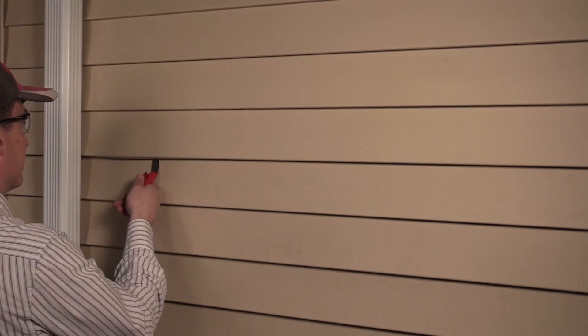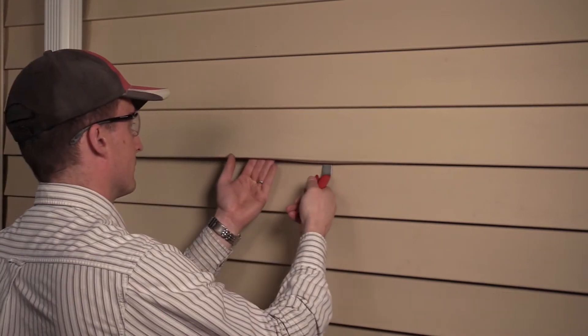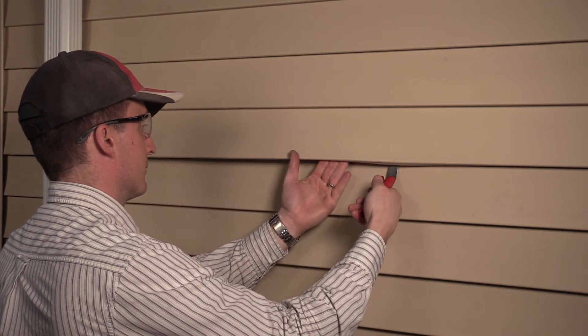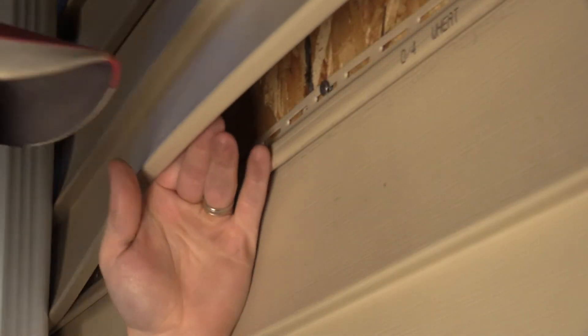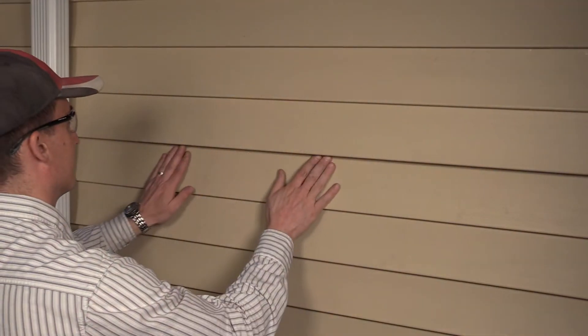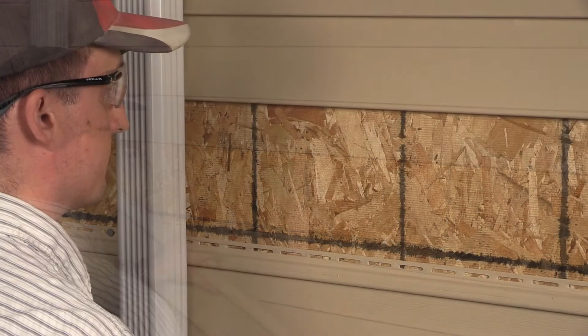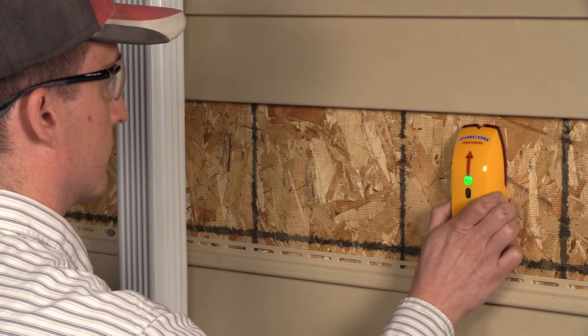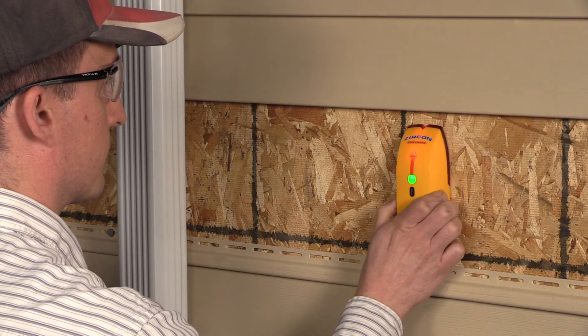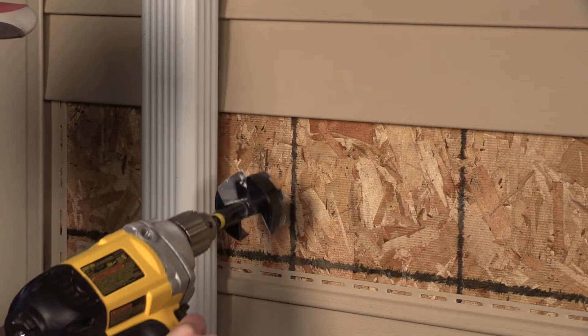To remove the siding, firmly insert the siding tool into the seam. A loud pop will indicate the tool is fully inserted. Run the tool the length of the siding to unzip the seam. Next, pull the nails from the coarser siding you intend to remove, then firmly pull the siding down and away from the house. Repeat the stud finding process from earlier, marking the stud. Avoid electrical wiring and other hazards. Mark the drilling location and proceed to drill.